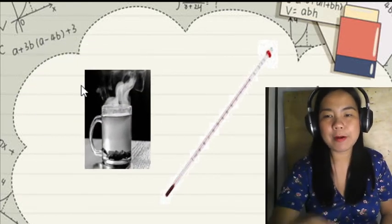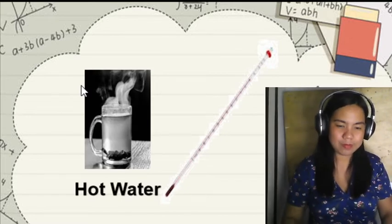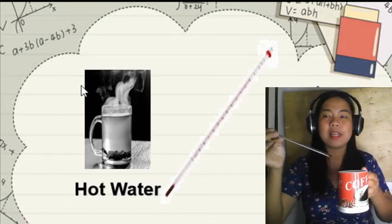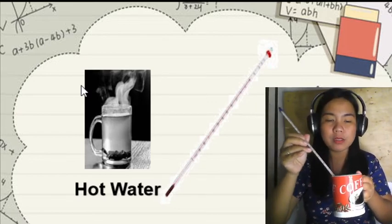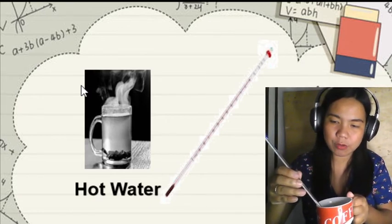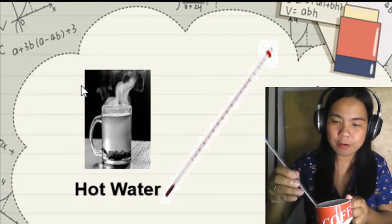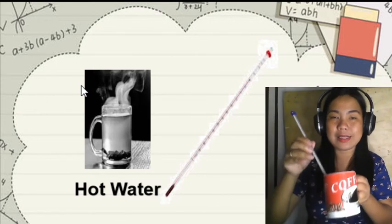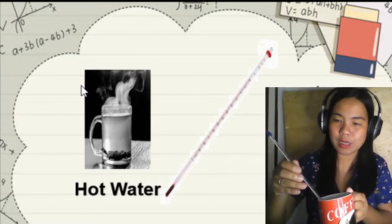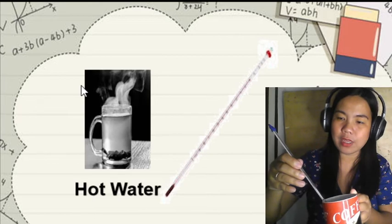Let's have an experiment. I have a thermometer and hot water here. Let's place the thermometer in the hot water. What will happen to the mercury? The mercury slowly rises. The mercury rises when hot — because we placed it in hot water. Our temperature reading is 50 degrees Celsius.